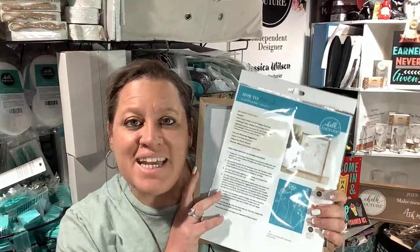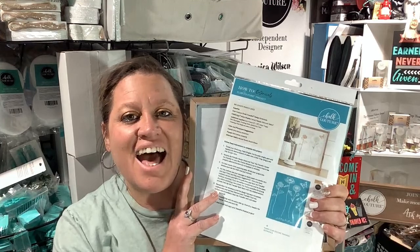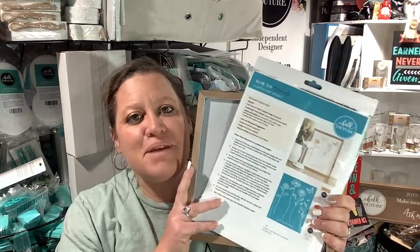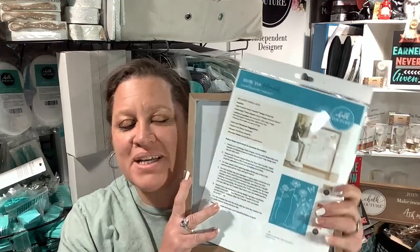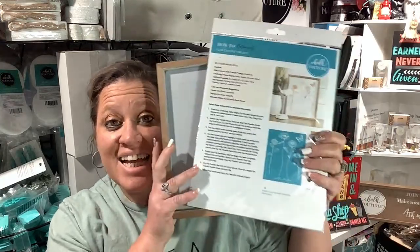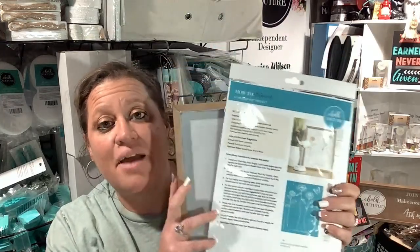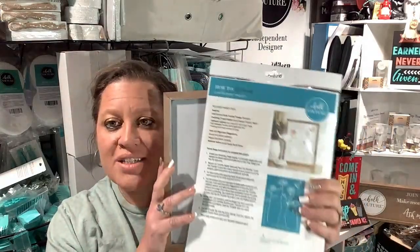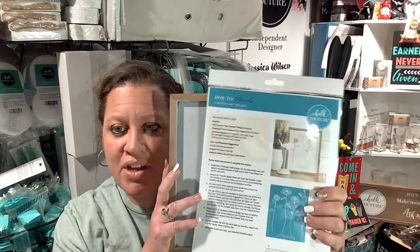Hey, hey, you guys! Happy Tip Thursday — I hope you're having a great day. We're going to make this a super fast live because I want to make this a new thing. Yesterday we had Wine Wednesday, and today we're going to make this Tip Thursday, a DIY tip for your home decor. Come on in, let me know you're here, let's get going!